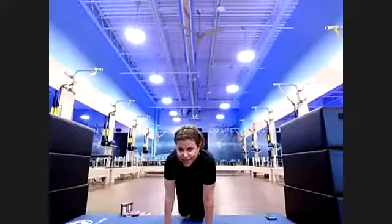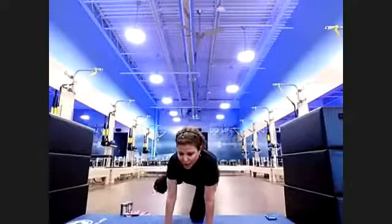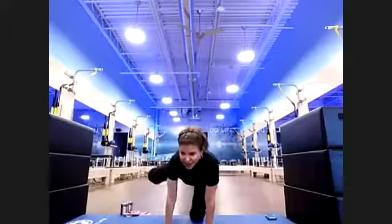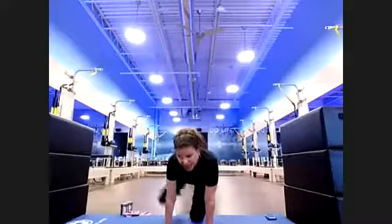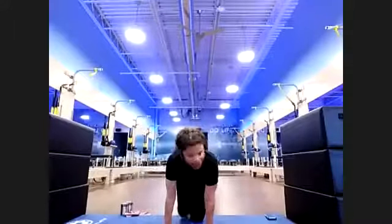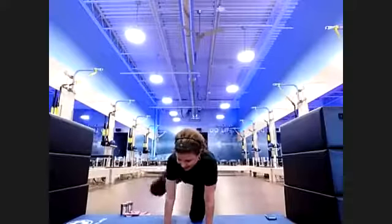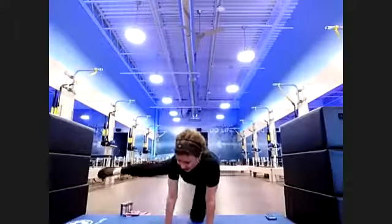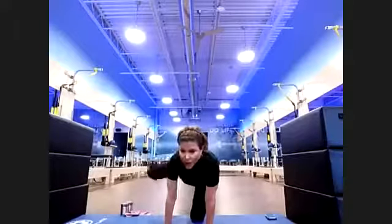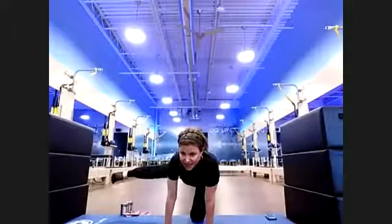My stepdaughter asked me last night what barre is, and I explained it. She said, 'It's like ballet but with some cardio' — you got it! Four, three, two — hold it out there. Extend that leg out, flex that heel and hold. Eight, seven, six, five, four, three, two.